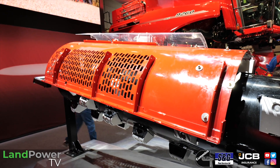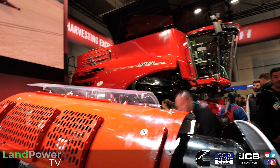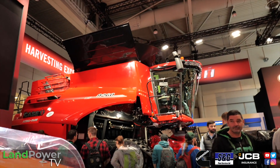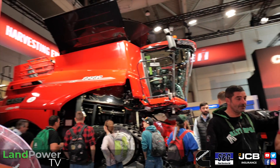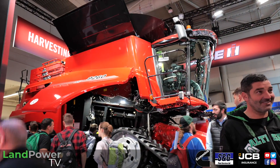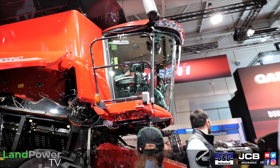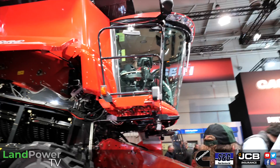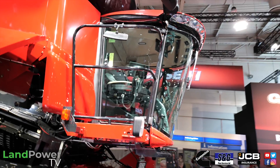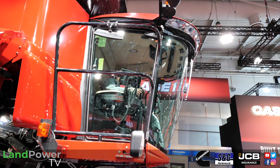That's the main update on the 260 series. There's also a lovely new seat with a massage function for the operator — there's always a lot of focus on the driver's comfort. The grain tank capacity remains the same at 14,500 litres.